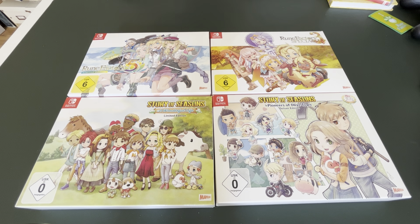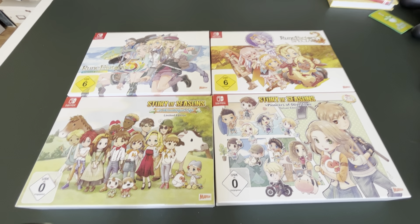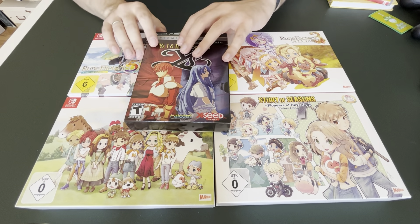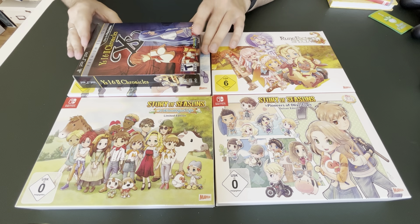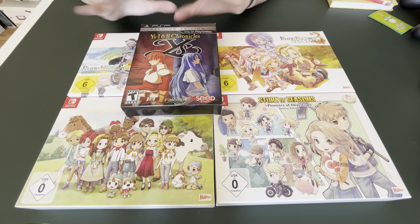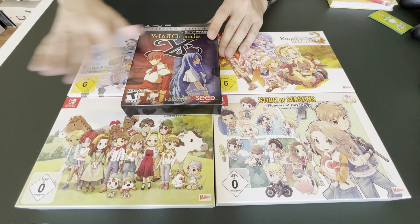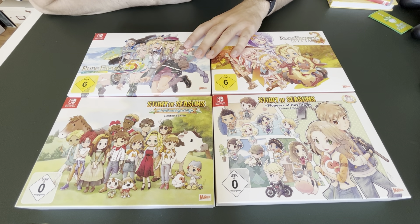It's a nice set. I like these collector's editions — they remind me a lot of those old PSP collector's editions, like the Ys collector's editions. They are a little bit bigger, but I always enjoyed these because they don't stick out too much from the normal collection. They still look like a slightly bigger box, but you don't need to make extra space for them, and I quite enjoy that — I can keep those with my regular collection.